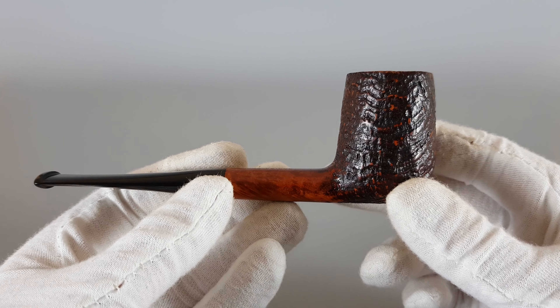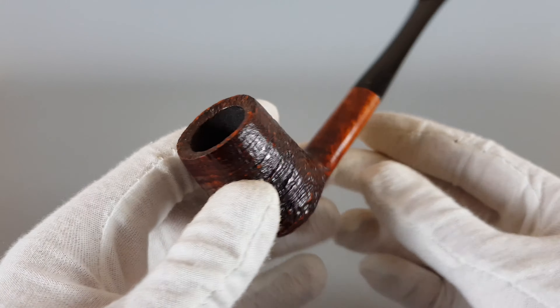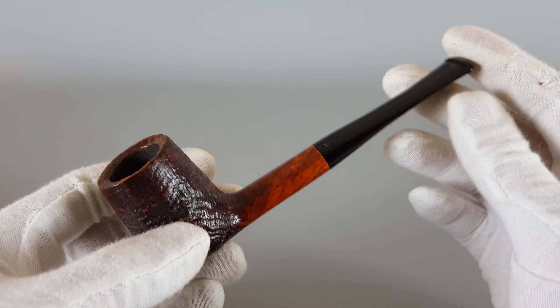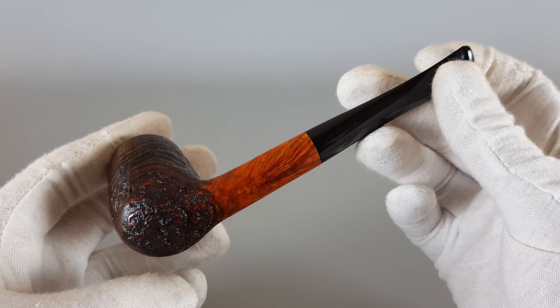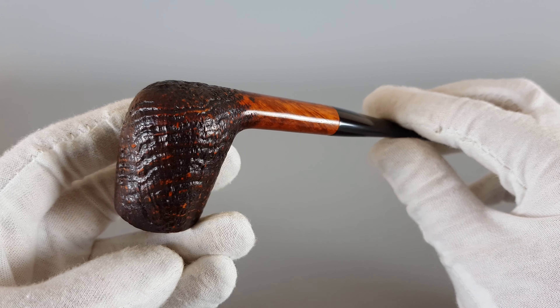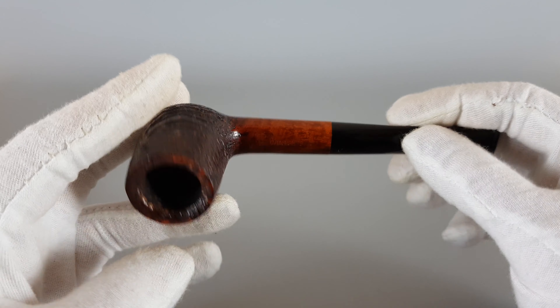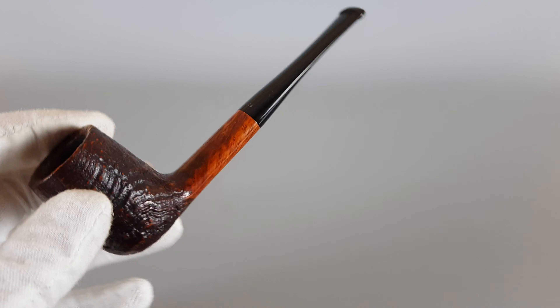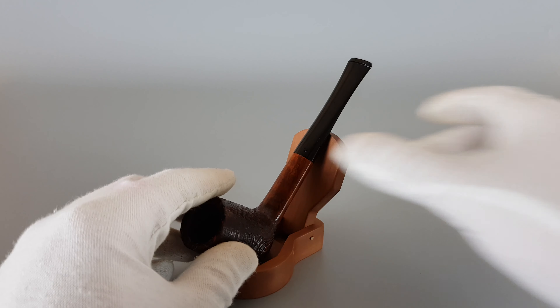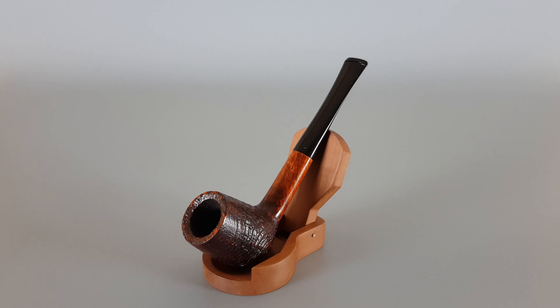It's a good quality briar, and really the condition as you can see is just fantastic — a great-looking pipe. So that's all for this video, thank you for watching and see you in the next one.